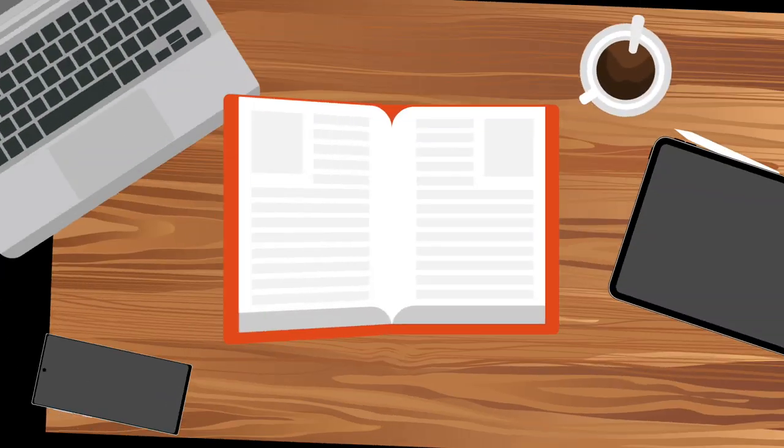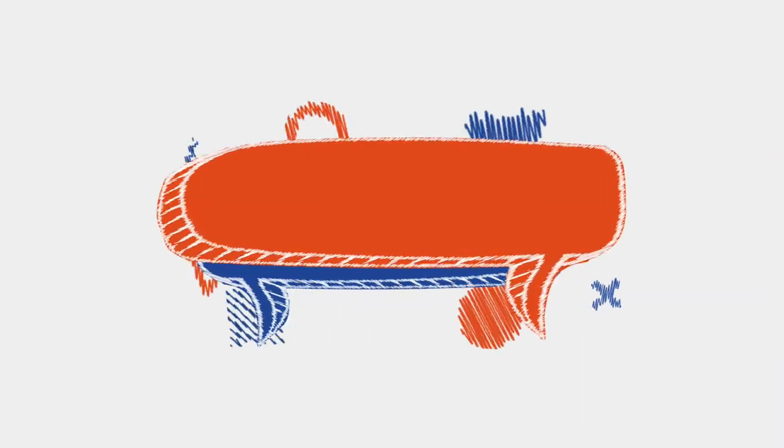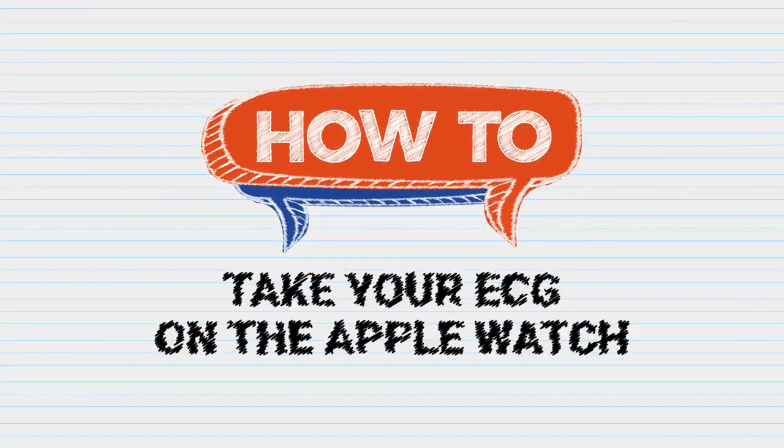How do you do it? I'm Michael Josh, and you're watching Gadget Match. Here's how to take your ECG on the Apple Watch Series 4.